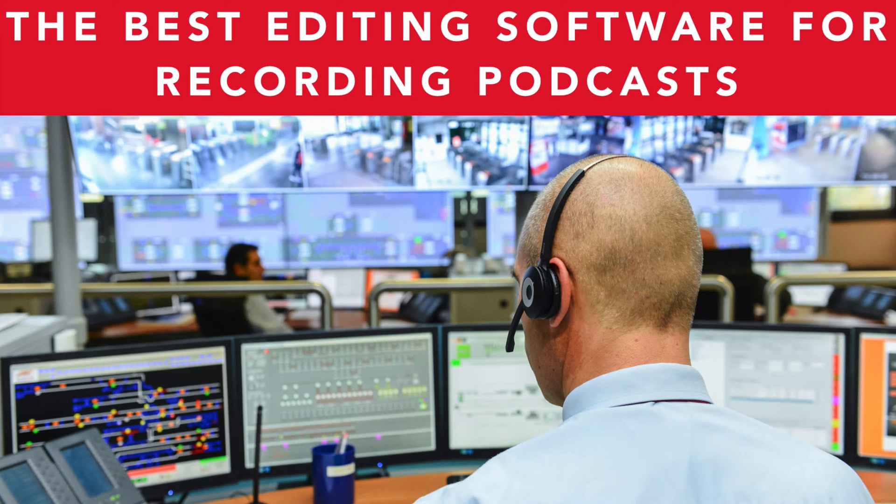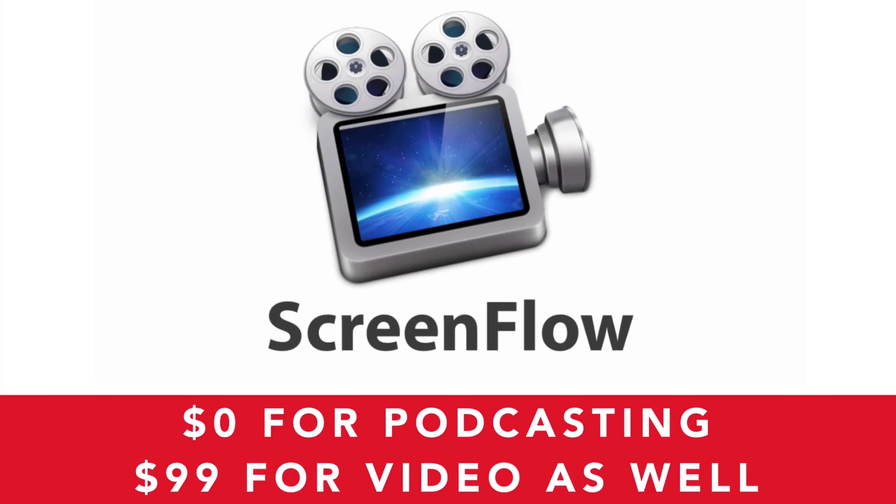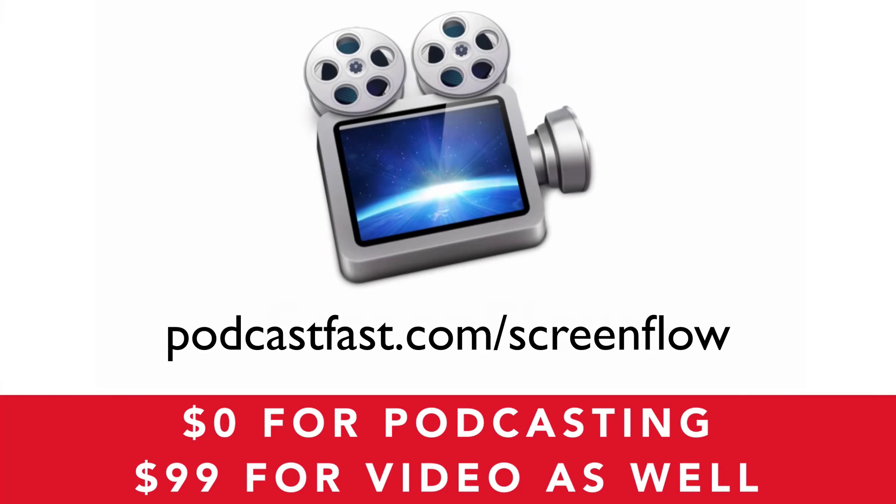If you will be recording on your computer, you will need some editing software to record your podcast into. I'll go into more details about editing software in the next lesson, but for now I just want to list the four different editing software options I recommend. The number one program I recommend is ScreenFlow. It's a paid product but they do have a free trial which is a fully functioning product — the only difference is that the trial watermarks any videos you create. So if you're just podcasting and creating sound, ScreenFlow is going to be absolutely free. Otherwise the full featured product is $99. Check it out via my affiliate link at podcastfast.com/ScreenFlow.